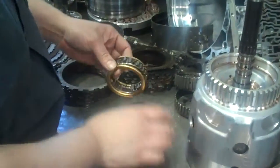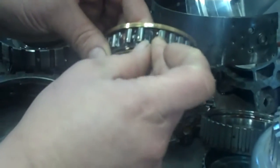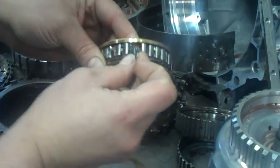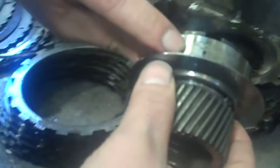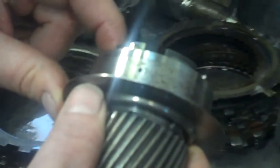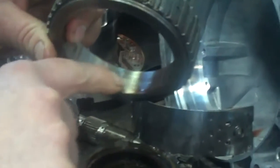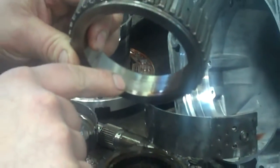Here's the input sprag. You can see where all the elements are falling out, and this is supposed to look like this, but it's broken in half and been real hot. Right here it was chewing up the race — you can see where that's bad. Here's the other race; it's all dimpled the same way. Those are going to have to be replaced.